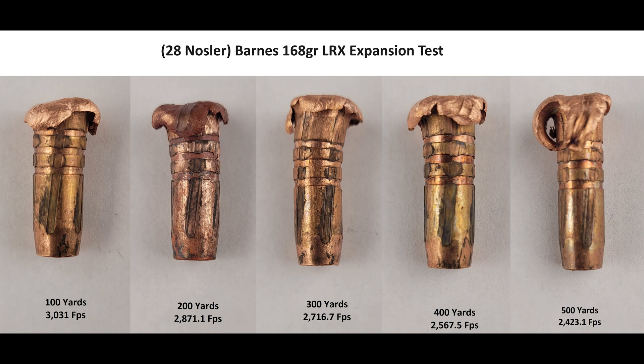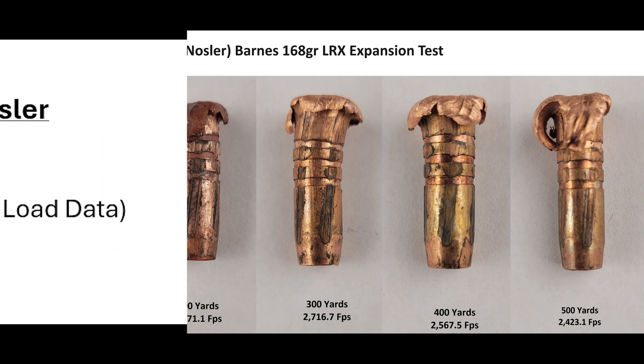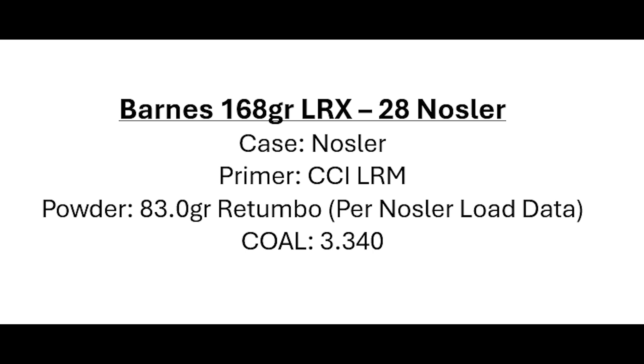As far as load data goes, standard safety disclaimer — if you're going to reload, do it safely and stick with listed safe powder charges with the correct powder. Basically, act like an adult. On your screen you should see the load we were working with. This load is straight out of Nosler's online load data — it's a max recommended charge of Rotombo, sitting at a standard C2 length. The only substitute is the CCI large rifle primer; I believe their recipe specified Federal, but I didn't have any.